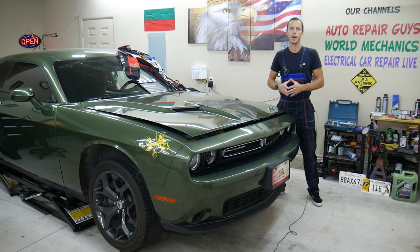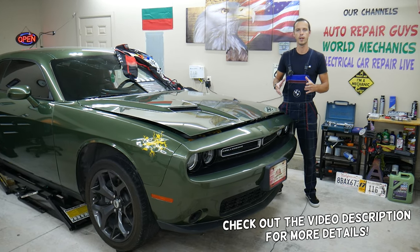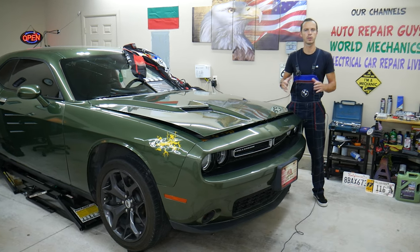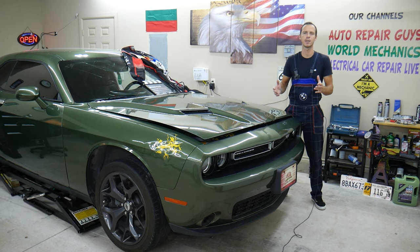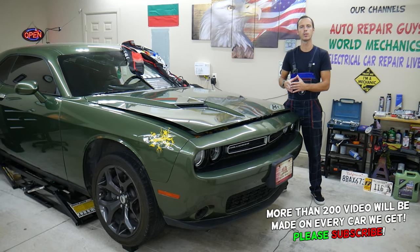Hey guys, welcome back to Electrical Car Repair Life. Thank you for watching and subscribing. Today will be a super helpful video for anyone with a Dodge Challenger — V6 or V8. Most of you wonder when you should replace your serpentine belt. All of that will be covered in this video today.